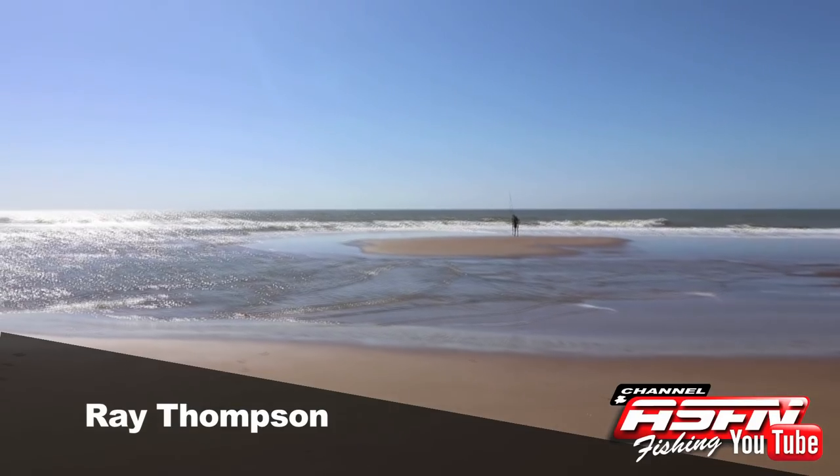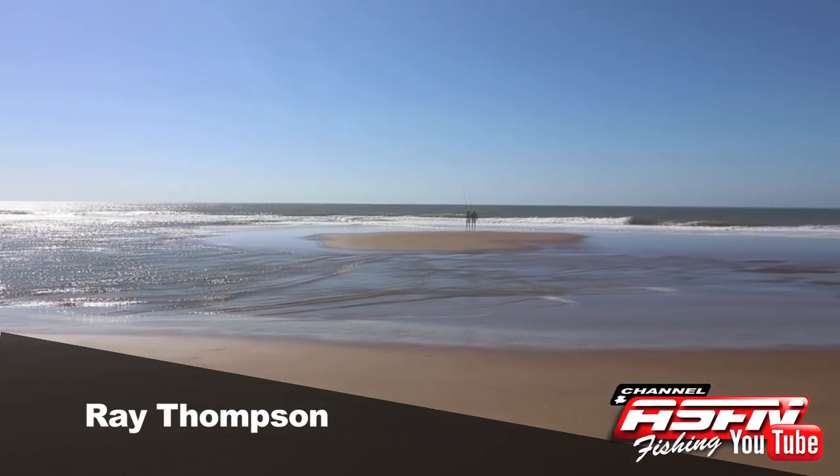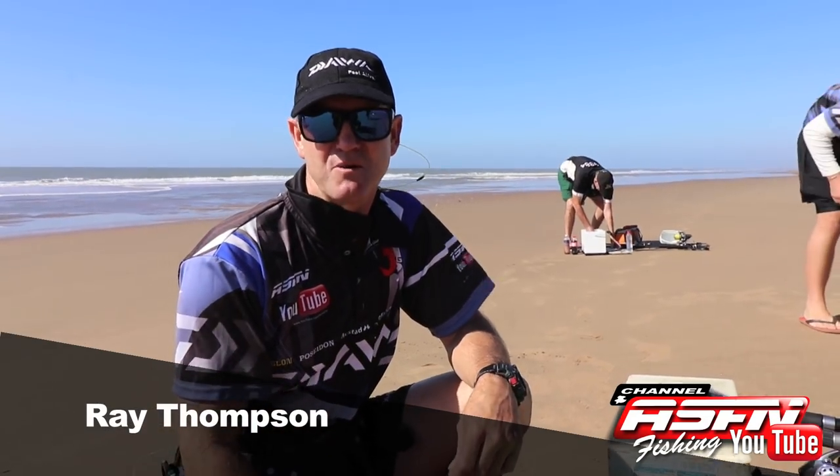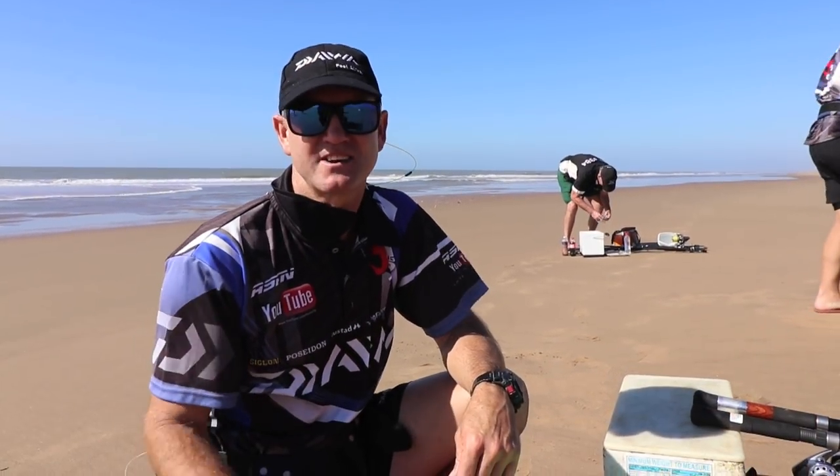Hi guys, we're at Zinni Banks. The conditions that we've got are absolutely perfect — basically three days north-easterly, one metre of swell, and we've got lots and lots of colour here.